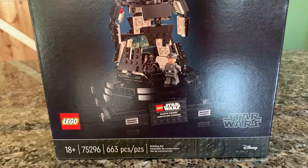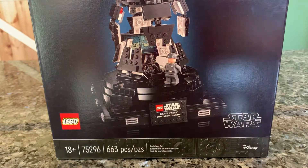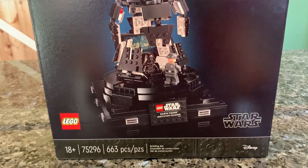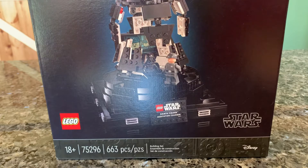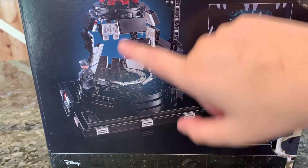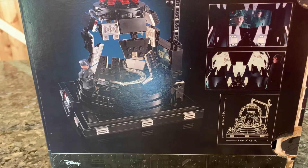It comes with a nice fancy, more collector-based box with a dark design that doesn't really show play features — more simplistic. It is set 75296 with 663 pieces and retails for $70. On the back of the box, basically all we get is another view of the display piece, as well as a couple of scenes from the movie. It's not really showing off minifigures or play features, though there are some neat ones in this.